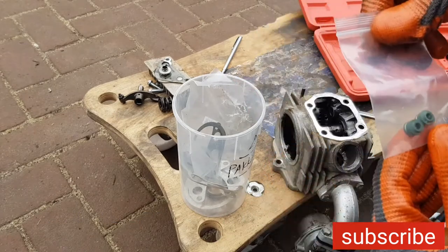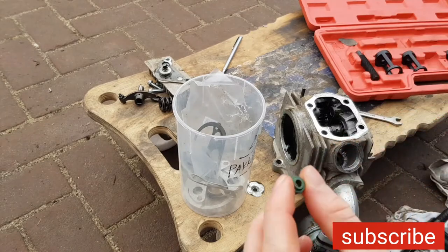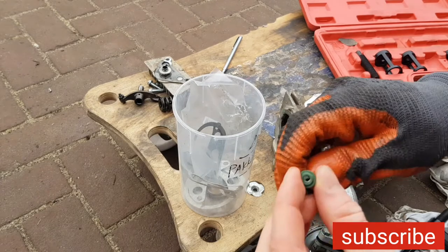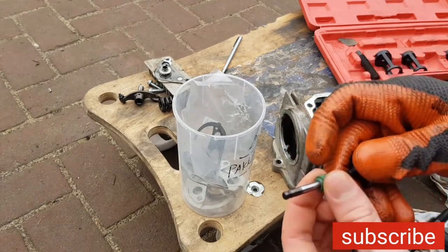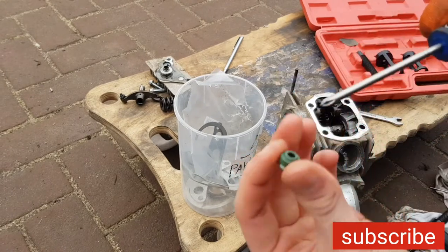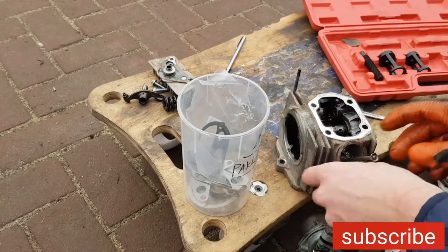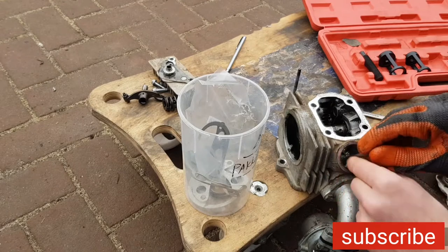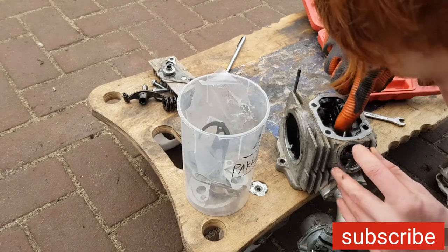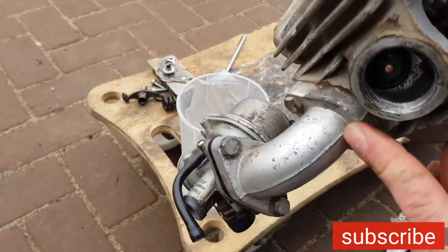So these are the new valve seals. What you do is put the screwdriver through it like this, put it in the hole right there, and now you have to press it on - gets a little bit difficult. We got the brand new green valve seal in.